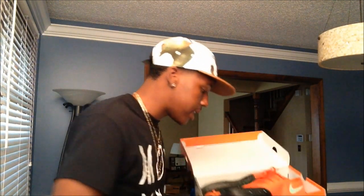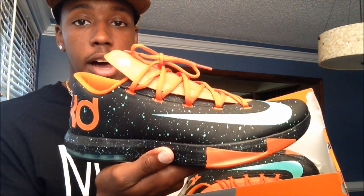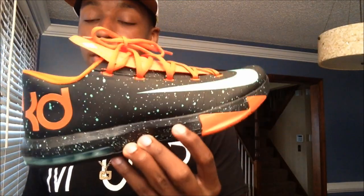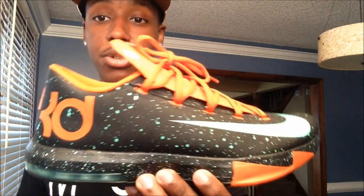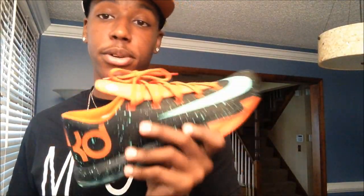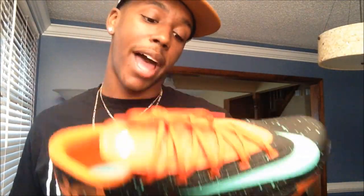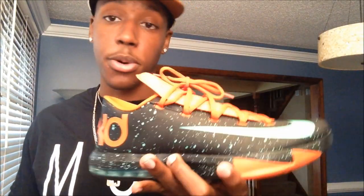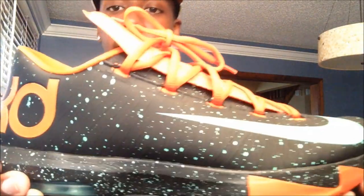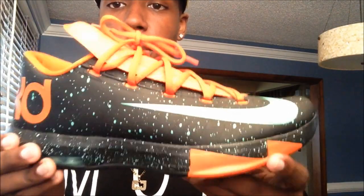As I was saying, these are the KD6 Texas. Usually I don't have a problem matching with kicks until I got these — they kind of threw me for a loop figuring out what to wear with them. I ended up throwing on a Supreme shirt that was black and orange with green, similar colors. This shoe has a burnt orange — it's Texas orange, not a regular orange.